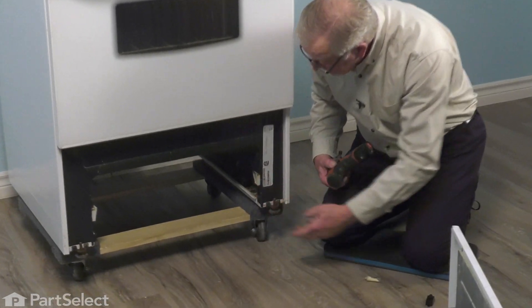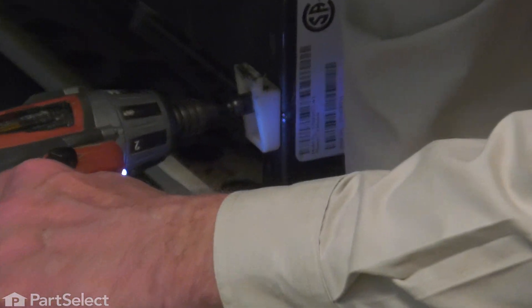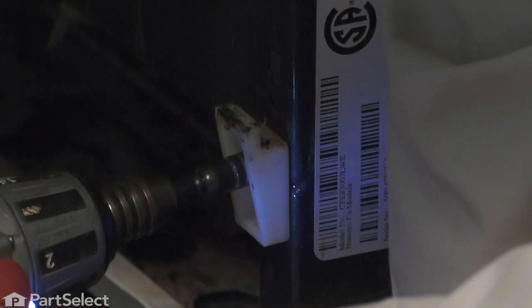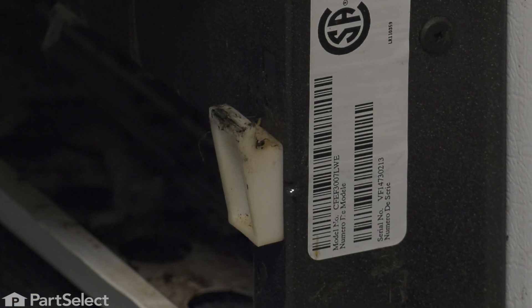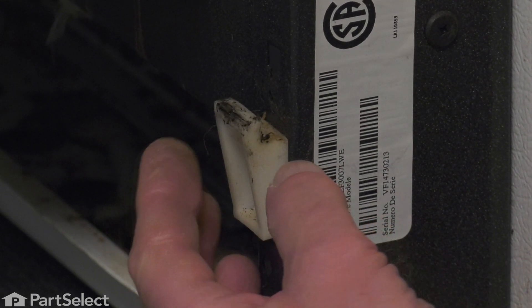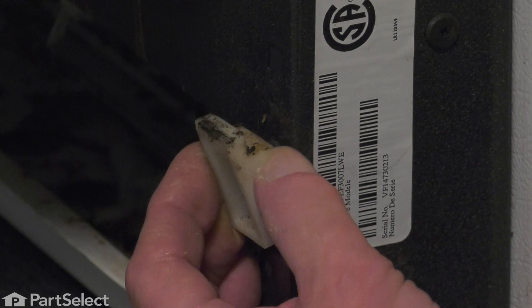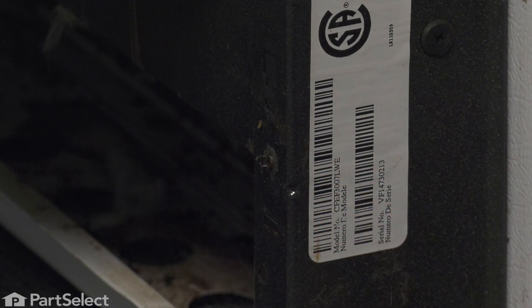Our next step is to remove what's left of the defective front glide. We'll remove the retaining screw — it'll need to be a number one square head or a quarter inch hex head. Just tilt that front glide away from the frame and discard it.